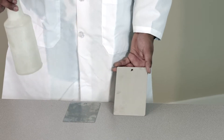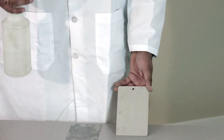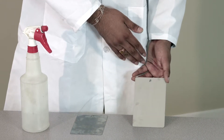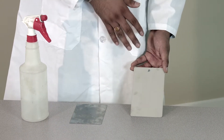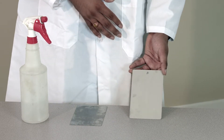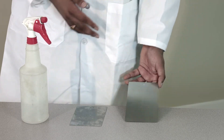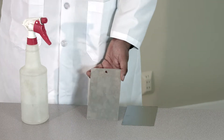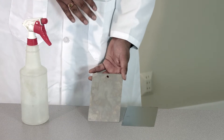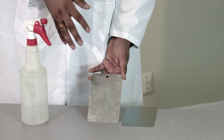Here are two pieces — one is a good piece, one is a dirty piece. We're going to spray some water on the piece and let it flow through. If the water flows uniformly throughout the whole part, that means it's clean. If the water doesn't flow uniformly and you see water droplets sitting on it, that means there is some contamination on the part.